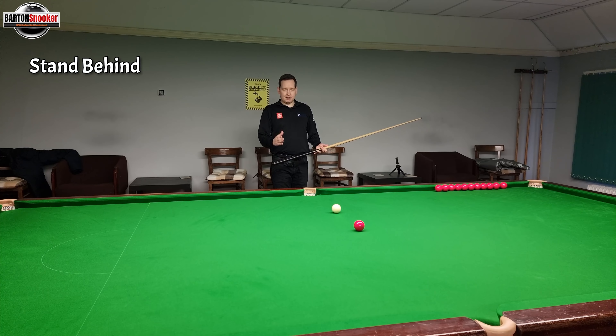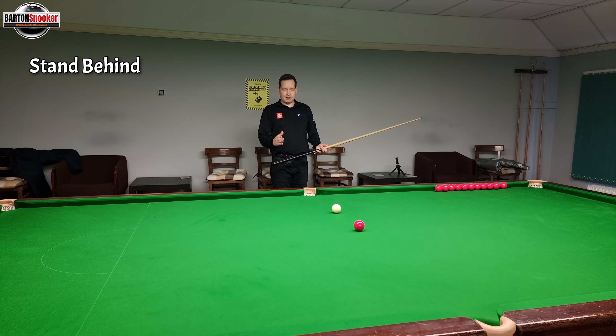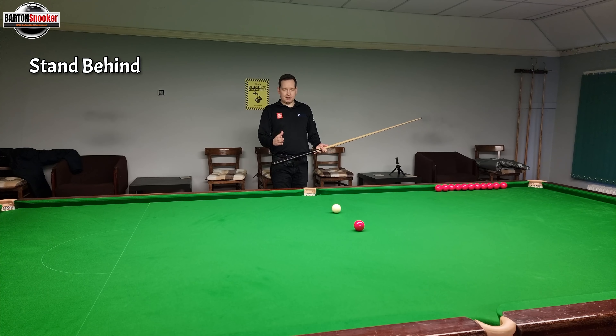Step four of potting a snooker ball. Let's stand behind it, exactly the same. Let's go in and get my chin down on the cue. And this time I'm going to do a few practice swings just to get a feel for the shot. And then I'm going to hit the shot and make it go in. So that was step four.